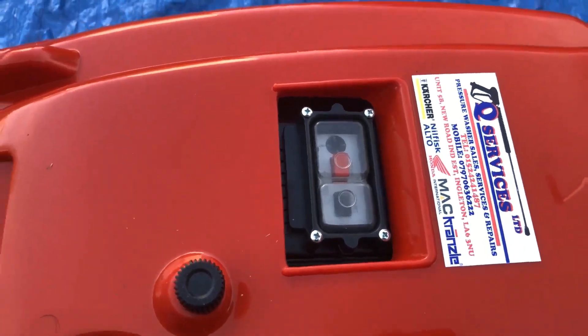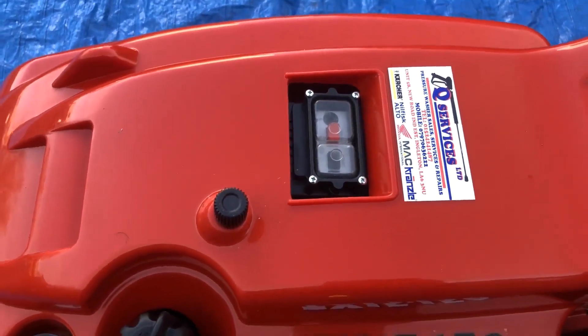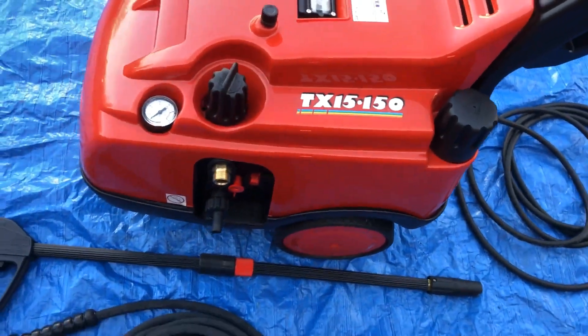The switch on the machine itself is a thermal overload switch. So if it goes over — if you've got a blocked jet or anything else like that — the thermal overload switch protects the motor. It's there as protection.